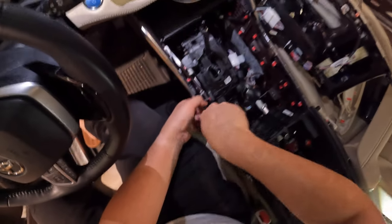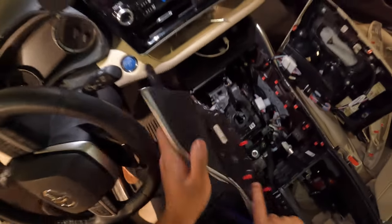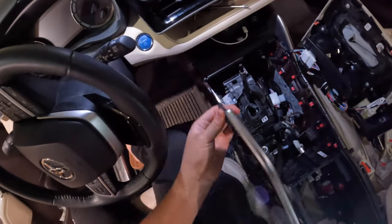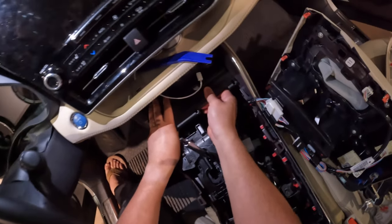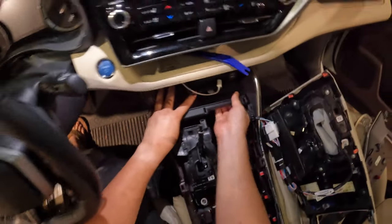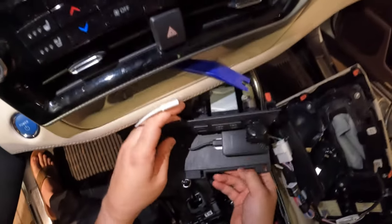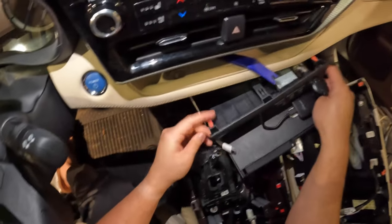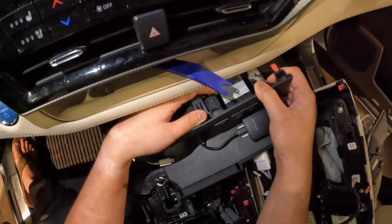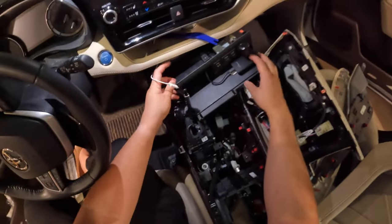Basically, we're just disconnecting all of these red tabs. Then pull it on out — you'll notice that there is a little tab right here that slots in. Go ahead and just give it a nice tug and it should come out. What you will want to be careful of is that there are some wires back here, so you will have to disconnect those — however you see fit. There will be a couple tabs on the back, but other than that, it is a pretty simple fix to change this out.